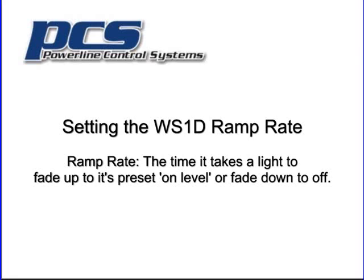Powerline Control System, MCW005 — setting the ramp rate of the WS1D wall switch.